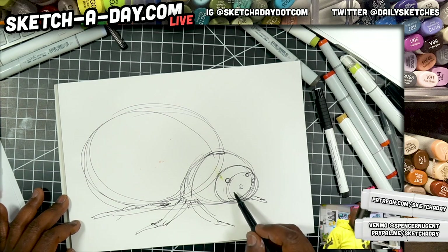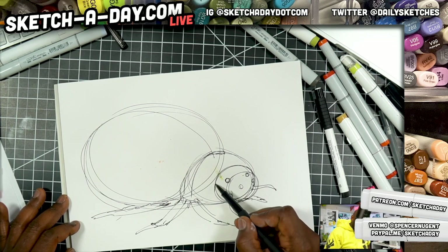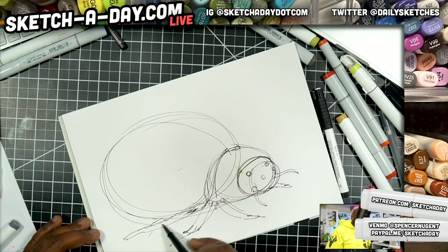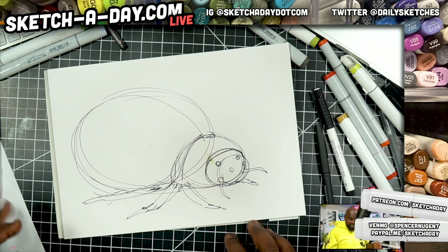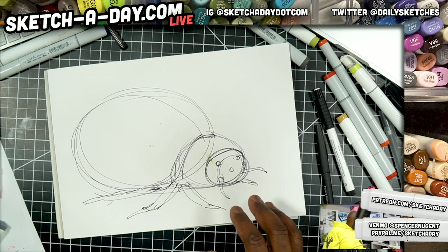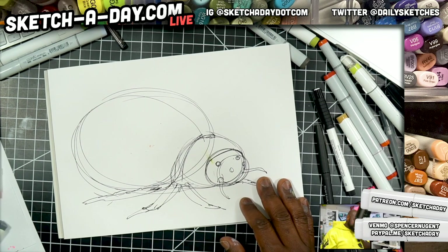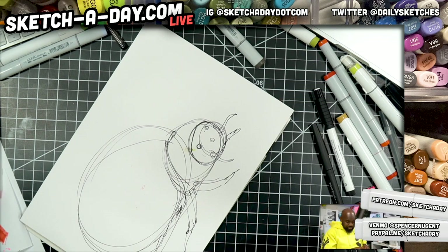I guess there are different types of ladybugs as well. Now I think the easiest way to do this would be to shade in the black spots first — well, actually I'll do the whole thing red. Fortunately I have this giant red Copic. Let's see if it's still juicy — it is not. So we're going to recharge this.